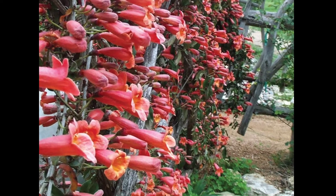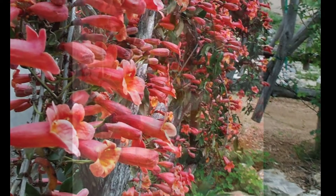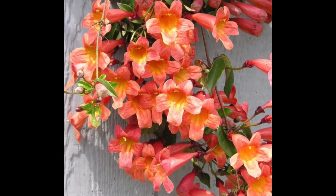It has about a two-inch flower. Whenever it has a frost, the foliage will kind of turn purple.